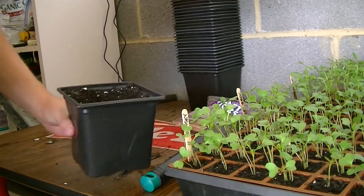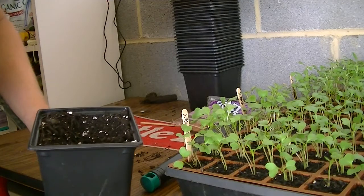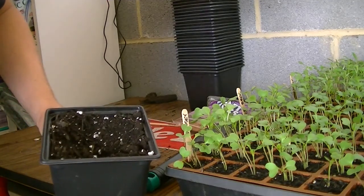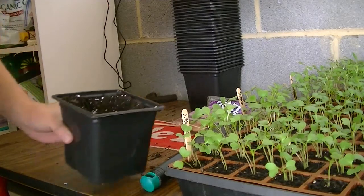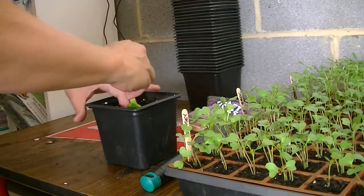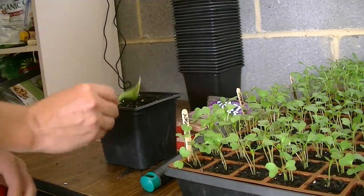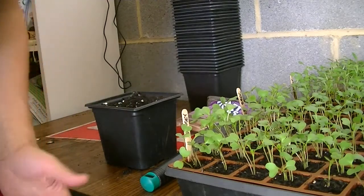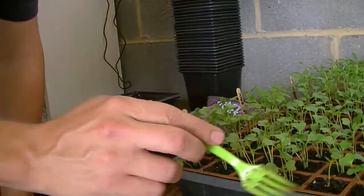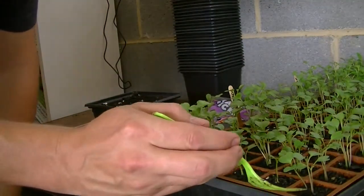As far as the soil, you can use any type of potting soil. This is the cheapest they had at Lowe's, and I had some extra perlite so I just added it to this soil. It doesn't have any fertilizer in it — it does have a little bit of compost, but nothing fancy.